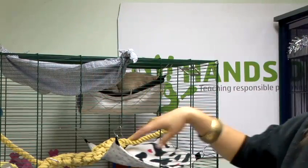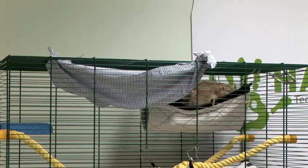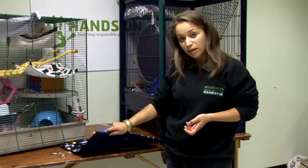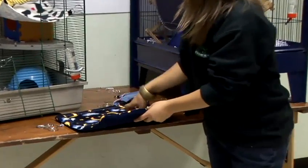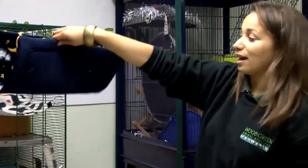And that's how to create a simple rat hammock and as you can see these girls are going to have lots and lots of fun with it. When you are choosing materials you could also consider using some children's bedding or old dog beds which are quite spongy, and again you could add simple hooks like this to the corners and that will make a really cosy little hammock or even a material tunnel hanging from the top.